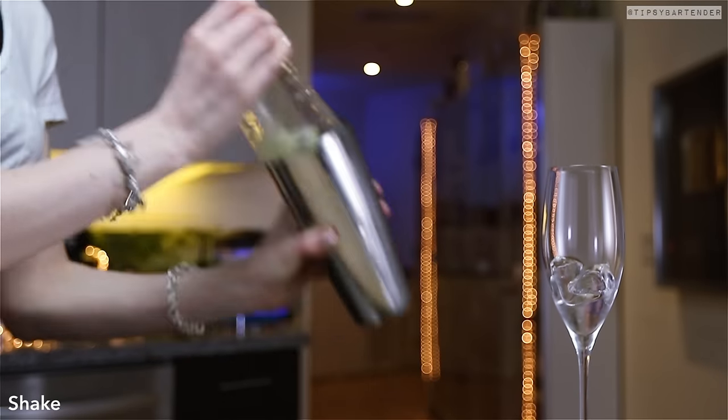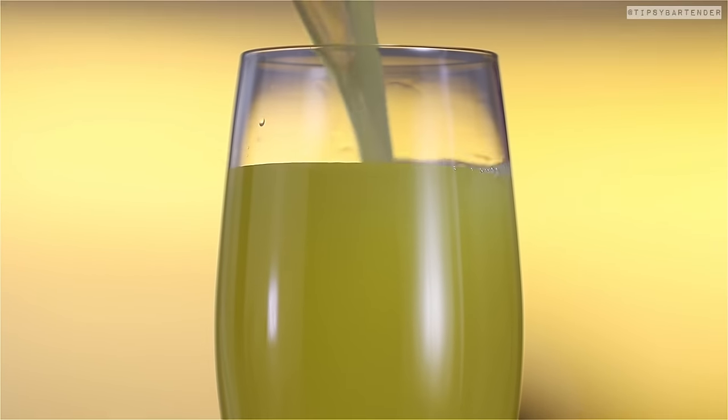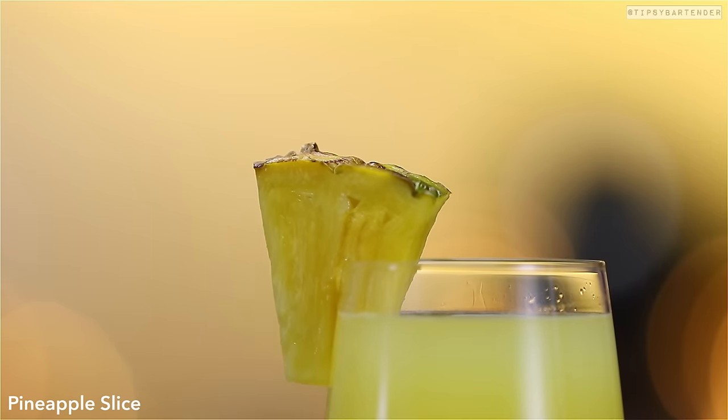We shake that, get rid of our ice, and pour that in. Matador right there. Let's come behind with a little pineapple garnish just to sexify, just to bring out the eyes. That's right, that's what I'm saying.